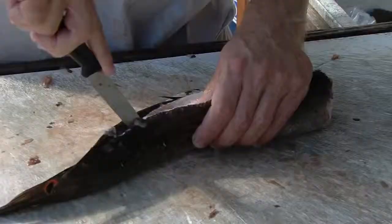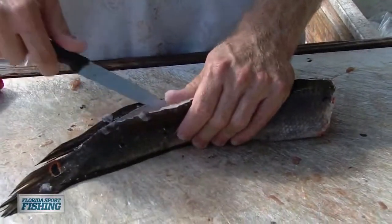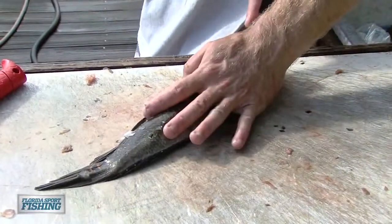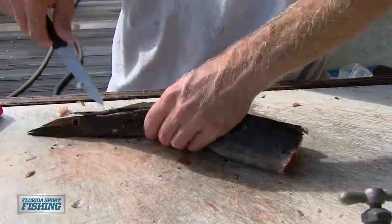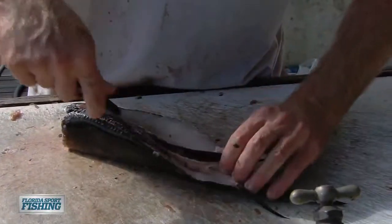I'm just going to cut through. Similar to a strip bait, we're not going to keep a lot of this meat on the fillet here — we're going to keep some, but we're going to thin it out a little bit. And once we get it split open nice and even, nice and symmetrical, then we're going to stitch it back up to make it durable again.